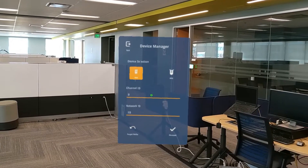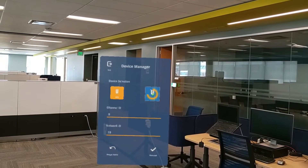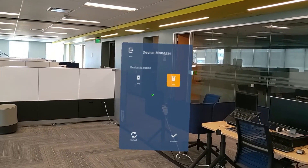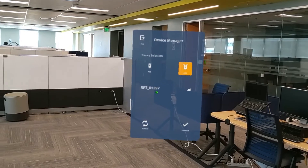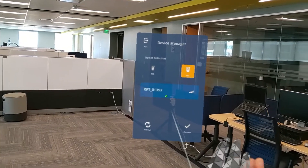If we wanted to connect to an RPT instead of an RTS, simply select the RPT icon and now we'll see a list of all the Wi-Fi connections possible. In this case, I've got my RPT ready to go, so I'll select it by air tapping and press connect.